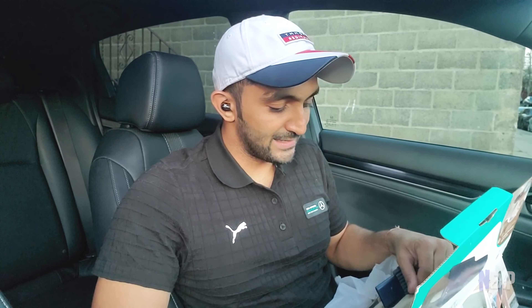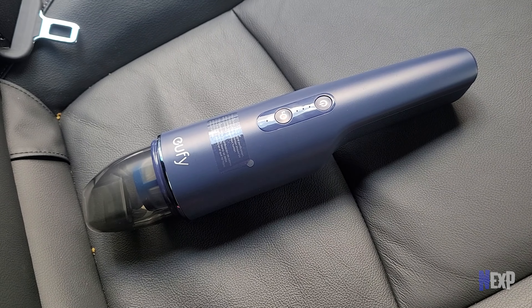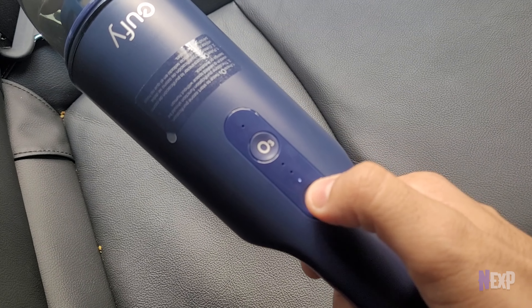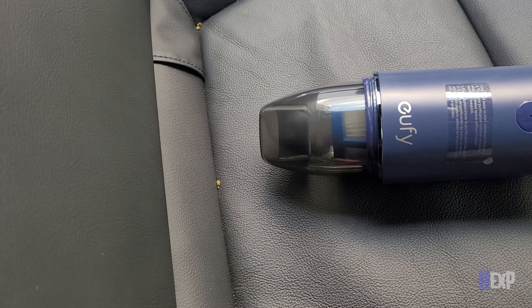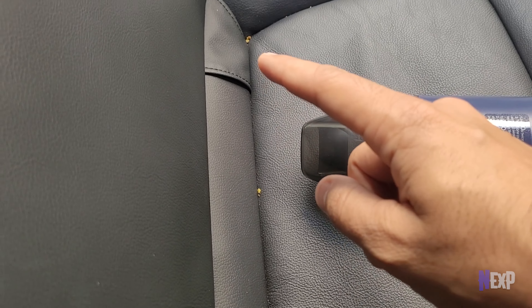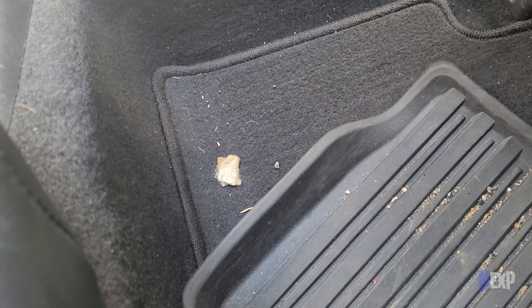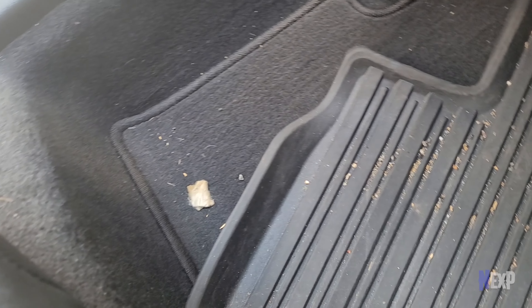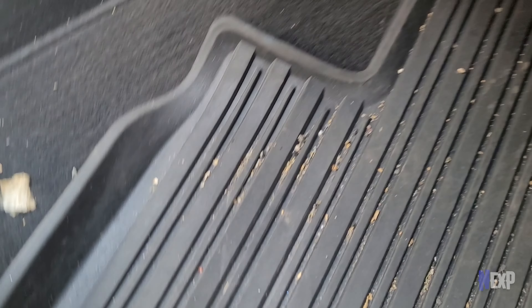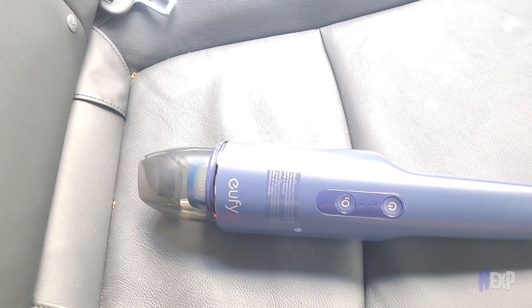Now I'm going to perform some tests and see how this actually works — or if it's just very beautiful to look at. This is right out of the box and I got about one point of charge in the vacuum cleaner, so I'm going to do all the testing with that. I'm going to test it on three surfaces: one is leather seats with some crumbs, another is carpet with some dust material, and the last one is my floor mat, which is very dirty with grooves that will really test the suction power.